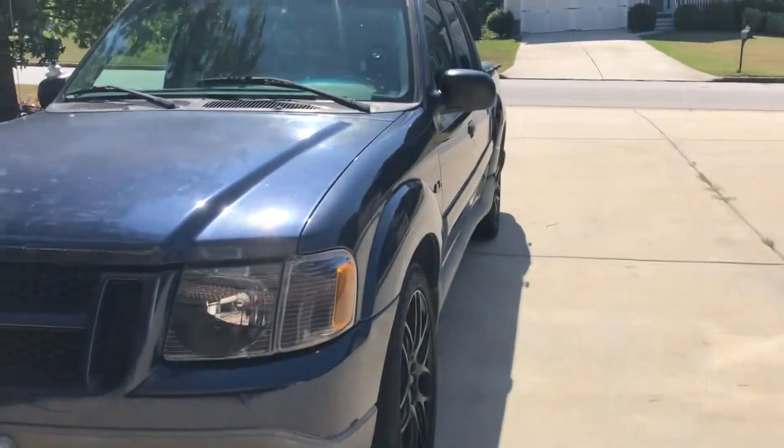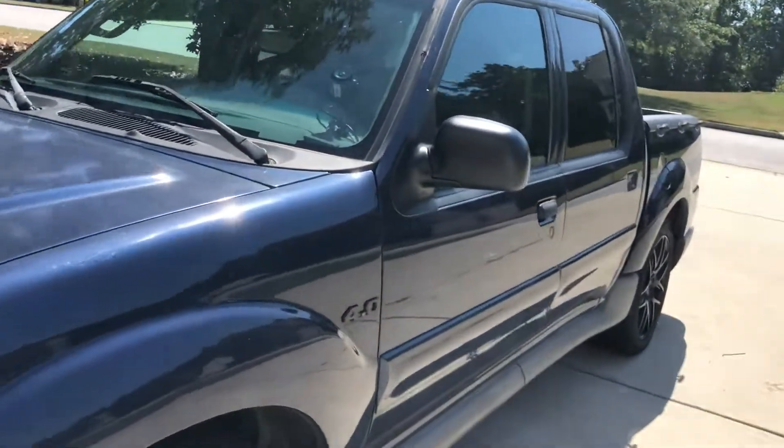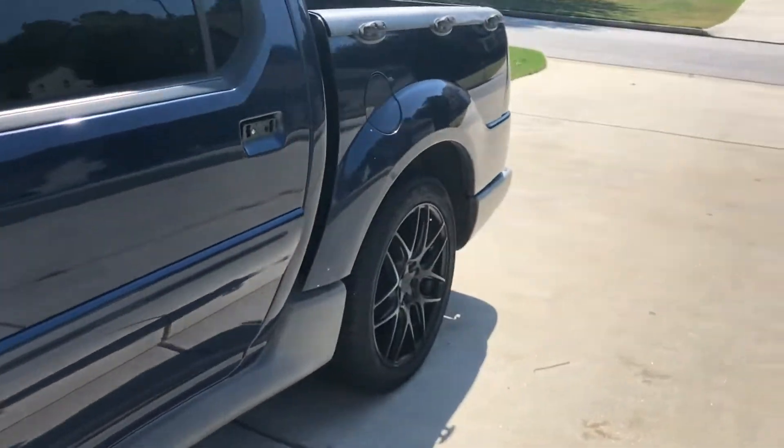So I can get the material to wrap the truck but I won't be able to get it done right away, and I probably won't even show you guys the color until it's done. What's the point of revealing the color before it's on the truck?